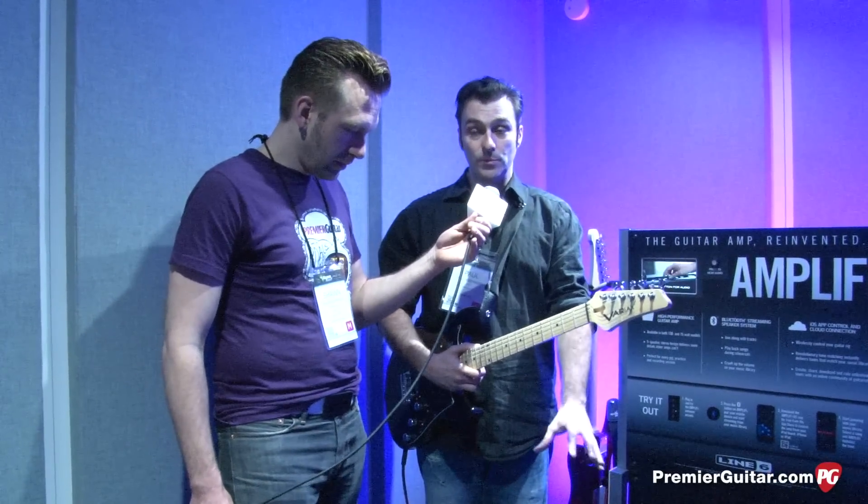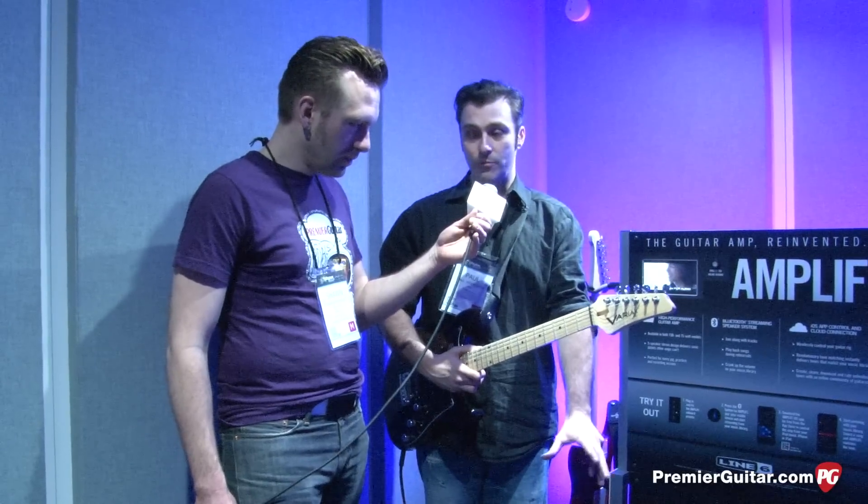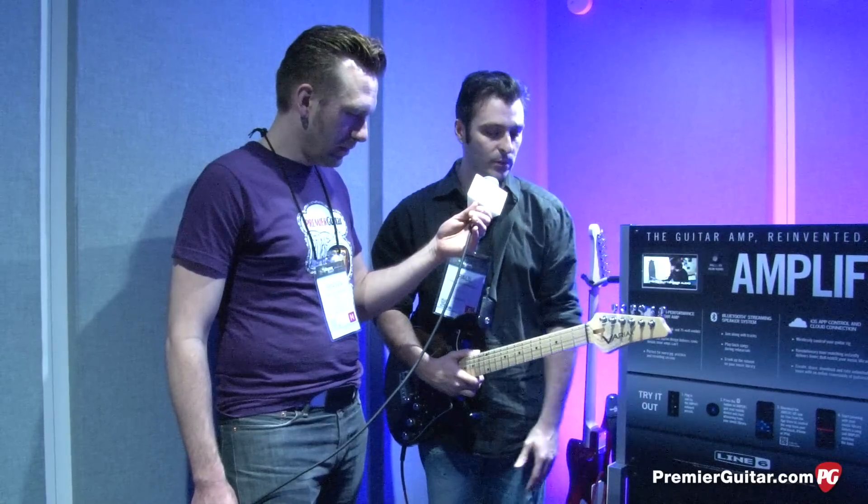As well as that, we have an incredible Bluetooth speaker system — we think it's the best one on the market, certainly for the price. It really does sound incredible, and it's a very, very loud system as well.